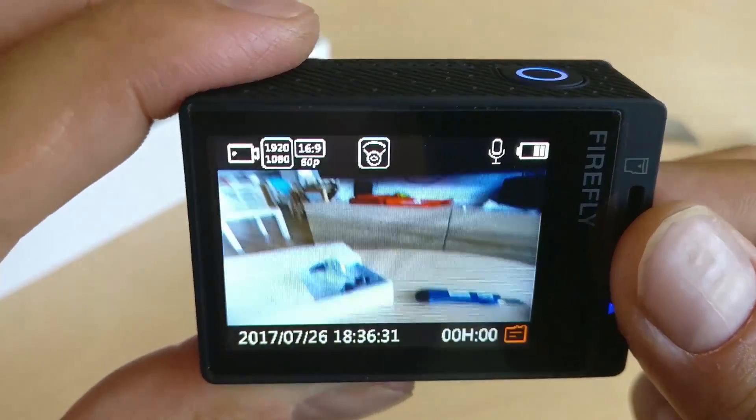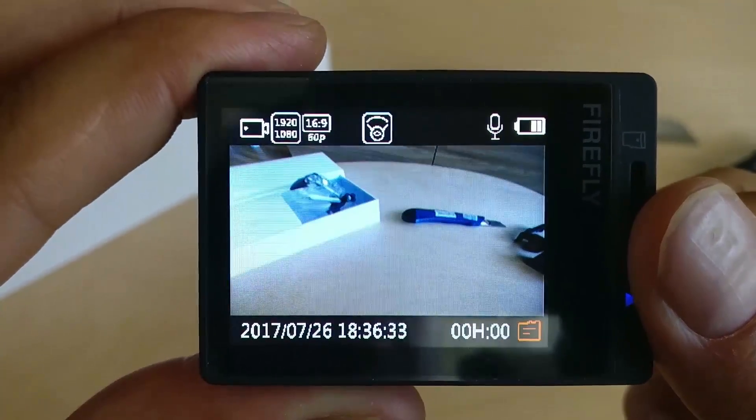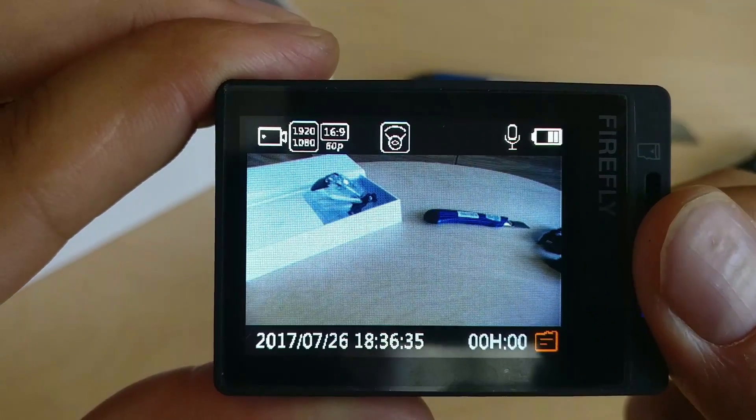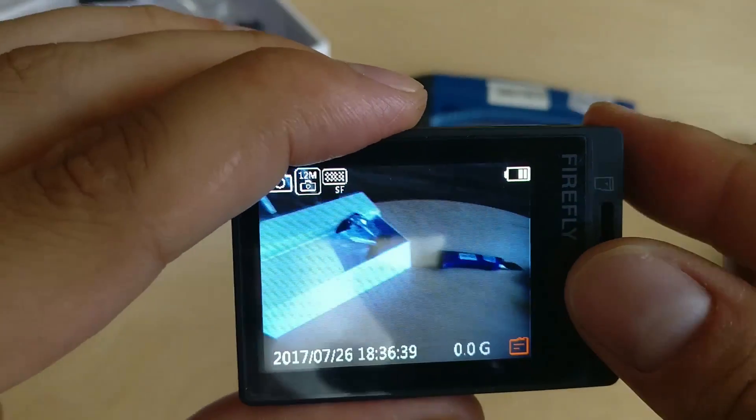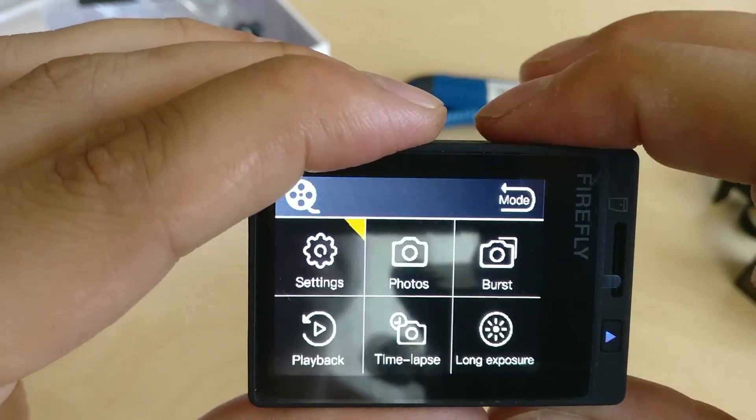I got my Firefly 8s original version a month ago and since then there have already been four firmware updates. Having such good support makes me feel certain that the camera is well maintained.